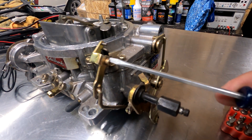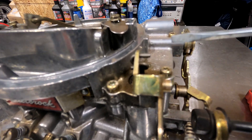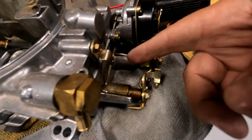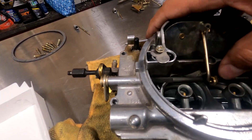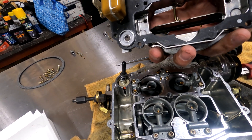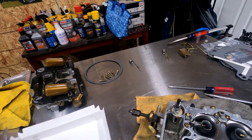Use a flathead to remove the pin that holds this onto the accelerator pump. Now I've taken out all the bolts going around. With the choke linkage off and the linkage on this side off, we can just grab the top section and pull it off. We're going to set this off to the side, upside down, so we don't bend the floats.